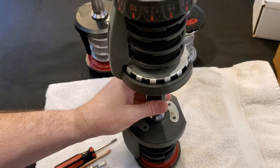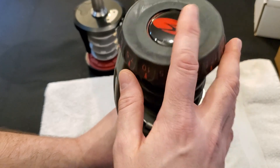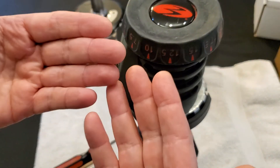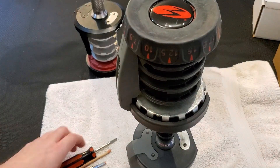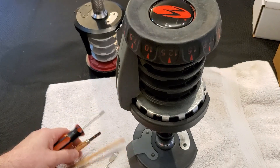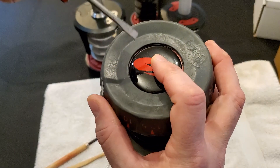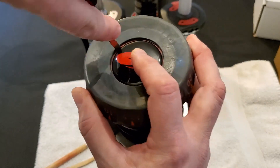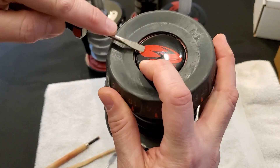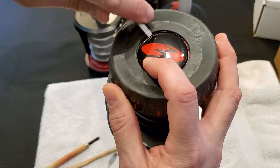I stand the dumbbell on end and we need to remove the cap on each end. Now, these caps have already been removed in the past — I'm just going to do this as an example. You've got a variety of different choices of tools you can use, but let's say you just have an ordinary screwdriver. It's very easy to have the screwdriver scratch across the cap, so if you care about the appearance of the cap, work carefully.